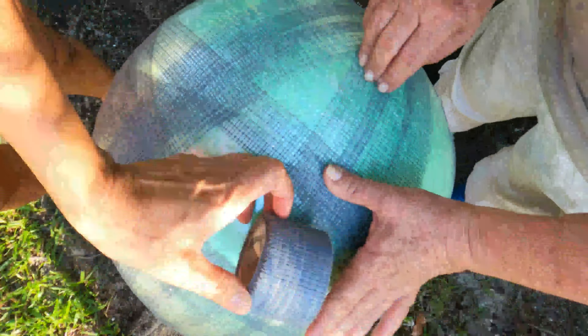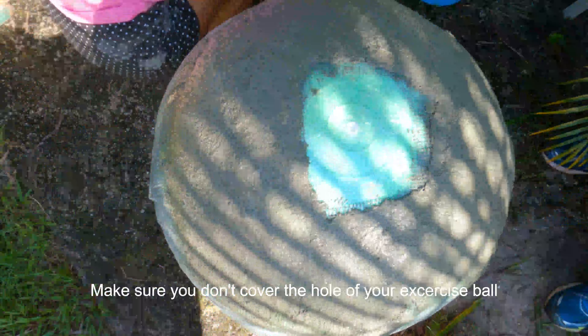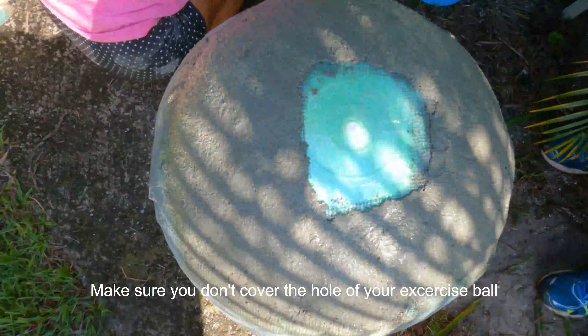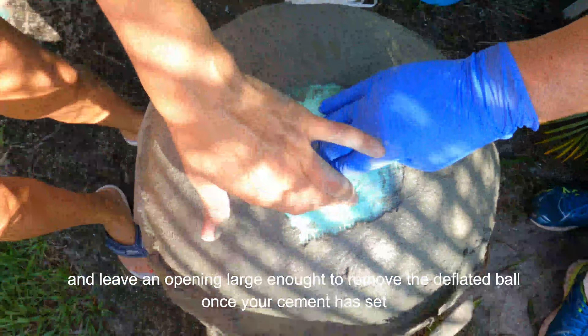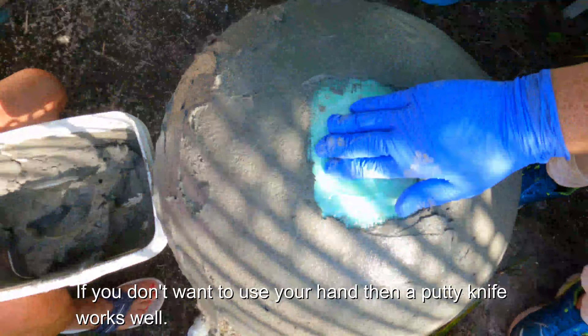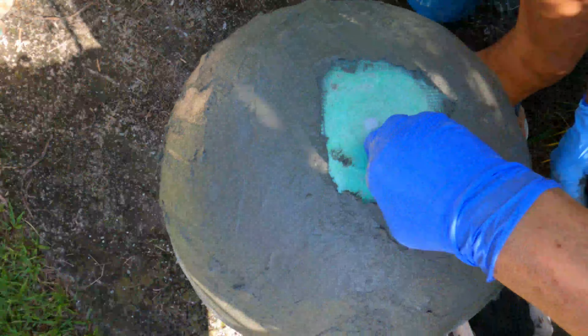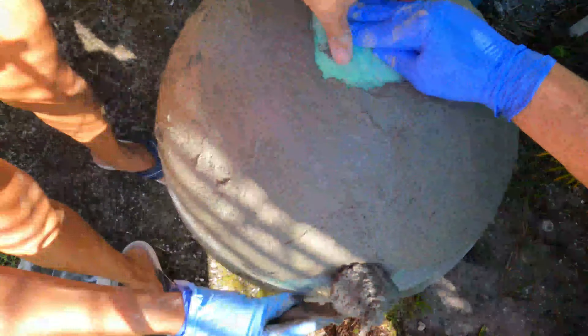Now we are going to apply the cement. Mix the cement according to the recipe listed in the description below, to a play-doh consistency. With your hand, cover the entire ball, making sure it is at least three-quarters to an inch thick. You want to smooth out the surface so the concrete is even and flush to the ball.